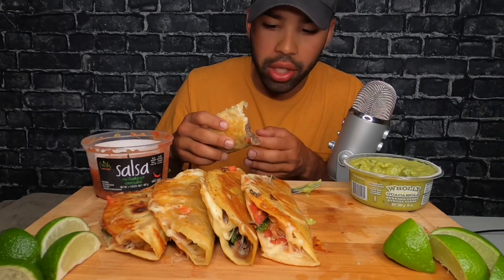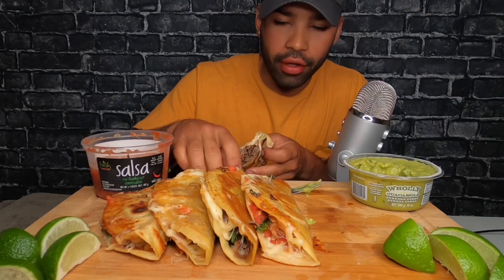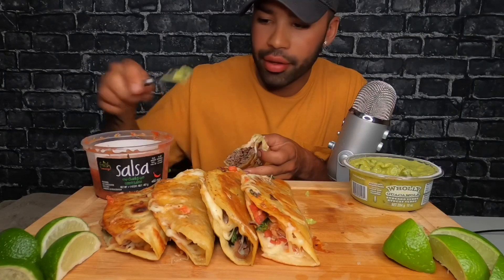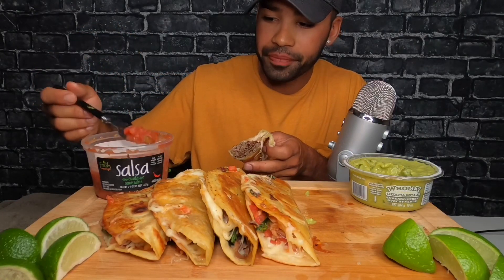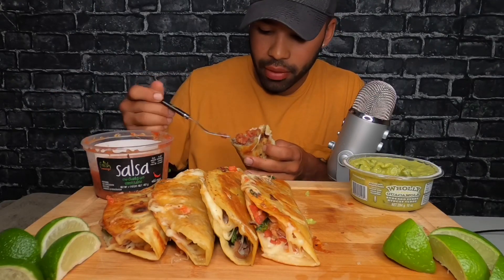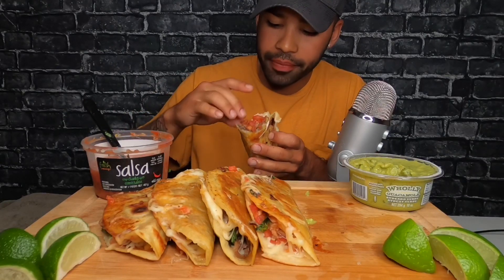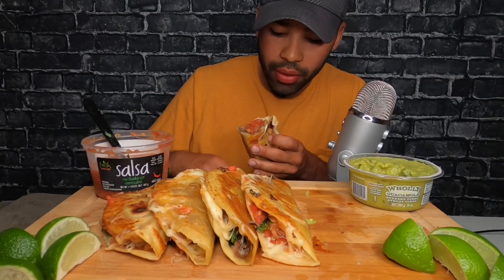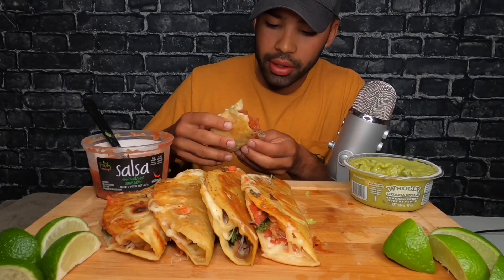I used to eat avocados all the time when I was vegan. I was vegan for like a month and then I was like, fuck this man. I mean I got nothing against vegans, it's just that's a hard lifestyle. I just spilled that everywhere. I did it more just to test out what it would do to my body diet-wise — I wasn't really like, save the animals or anything.